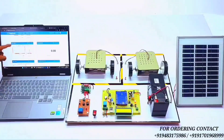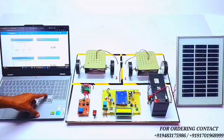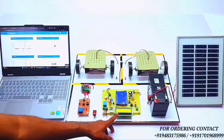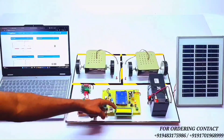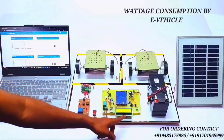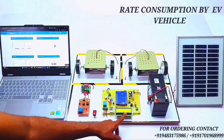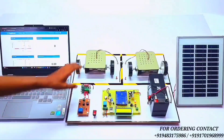In the ThingSpeak app, we are monitoring the wattage percentage, the rate of consumption of the EV vehicle, and the total rate of consumption. Once the WiFi is connected, we are monitoring four parameters: the current consumption by the EV vehicle, the wattage consumption, the rate of EV vehicle consumption, and the total rate of EV vehicle consumption.